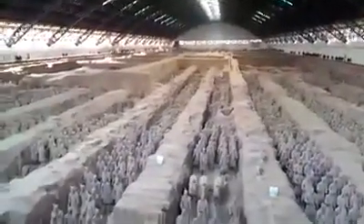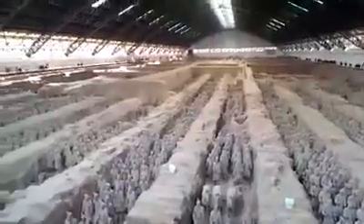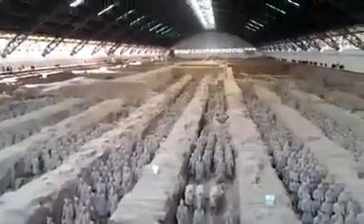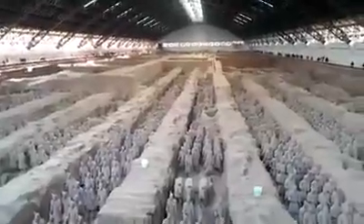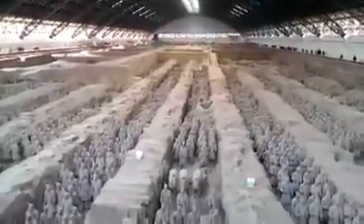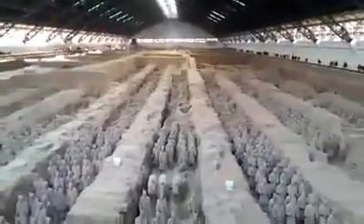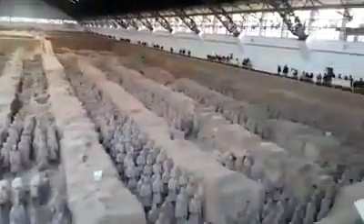I'm in Xi'an, China. I'm at the terracotta army — the terracotta warriors — and this is pit one of three. You can see how massive it is, and I'm going to try to give you a little narration here.